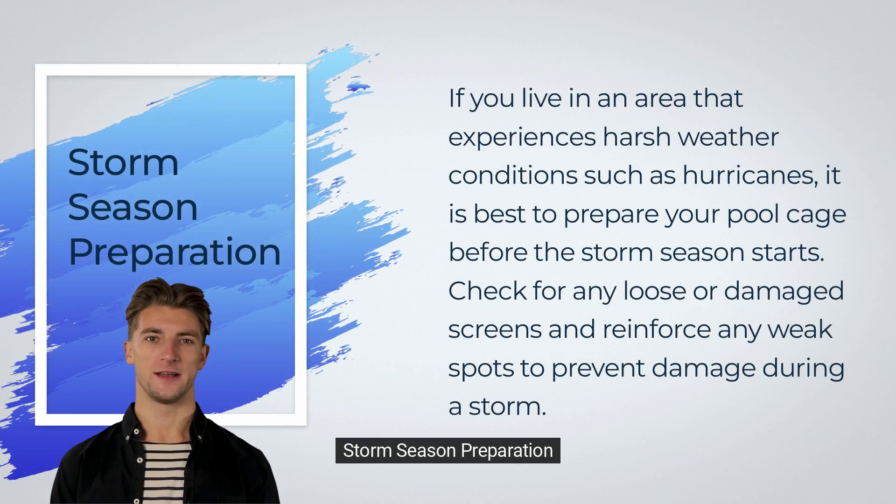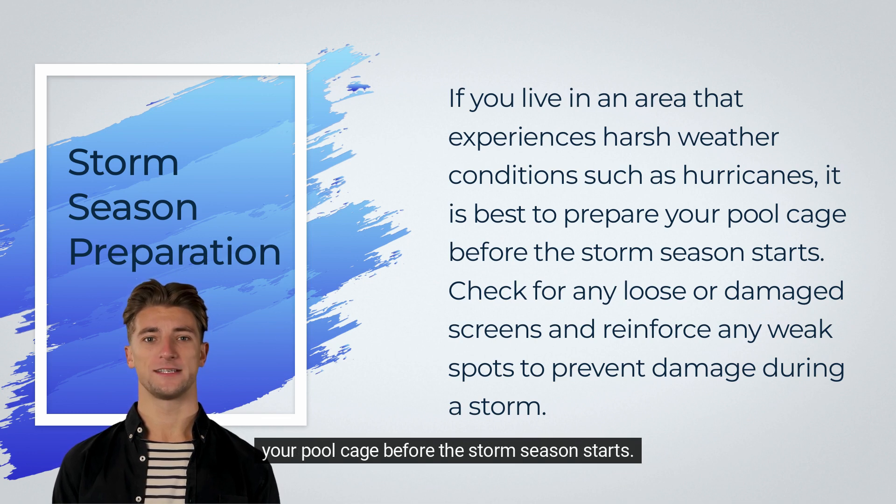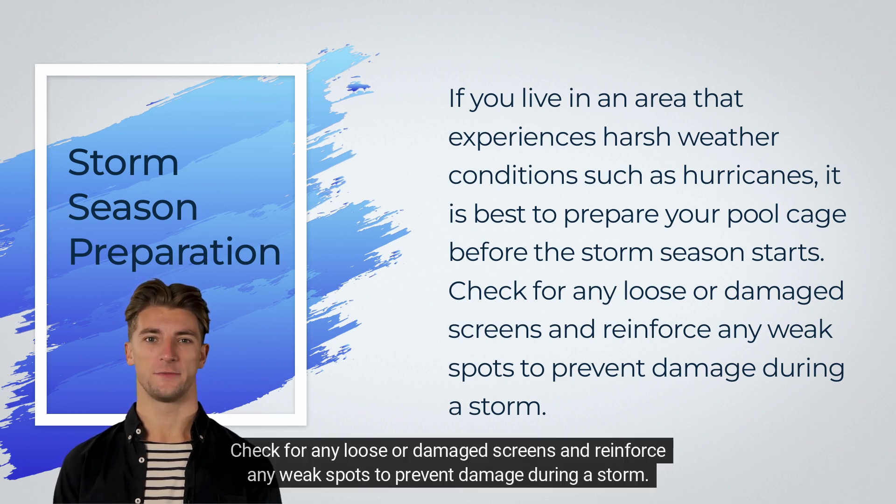Storm season preparation. If you live in an area that experiences harsh weather conditions such as hurricanes, it is best to prepare your pool cage before the storm season starts. Check for any loose or damaged screens and reinforce any weak spots to prevent damage during a storm.